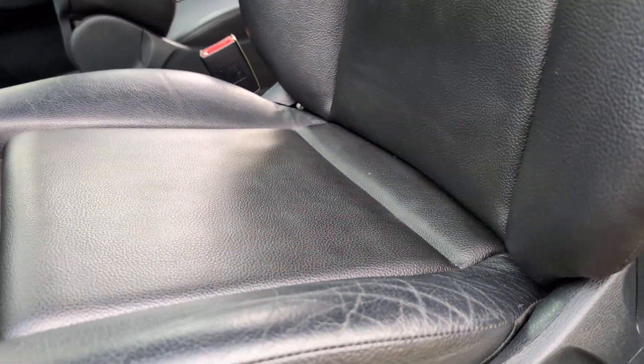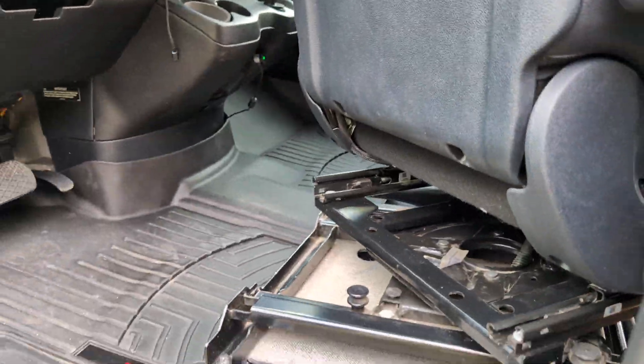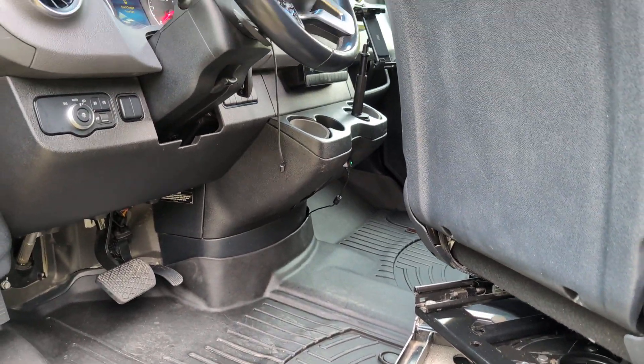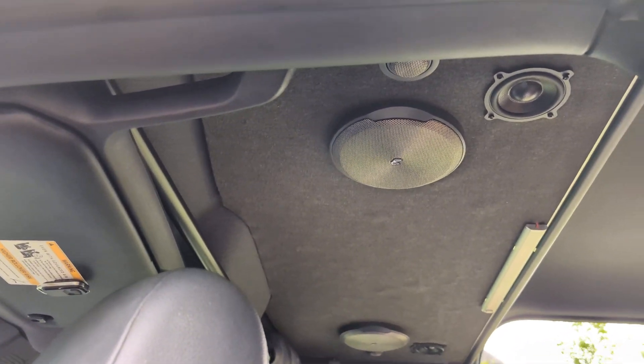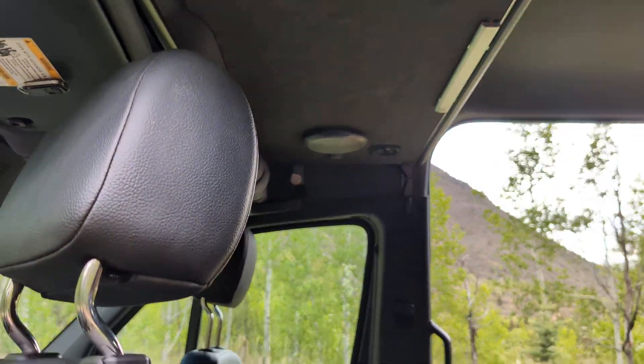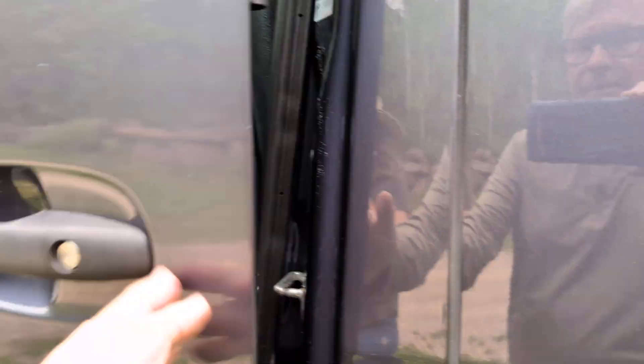The seats are also heated. We'll get to all the interior — just trying to highlight the things we've changed. Here's a look up at the custom stereo system and overhead shelf, and we'll go over that in more detail when we get to the back.